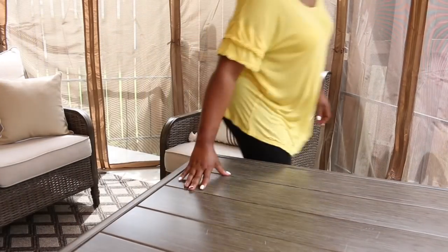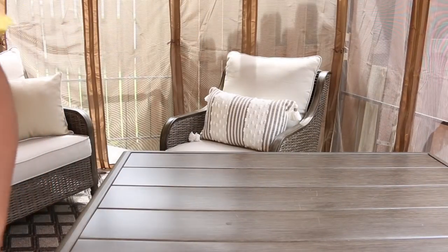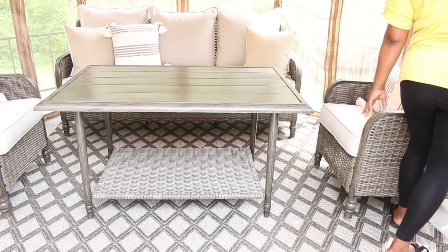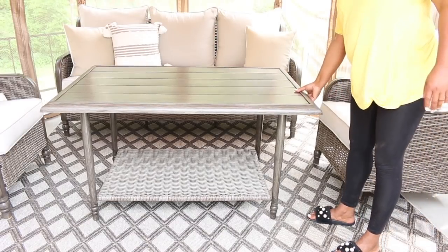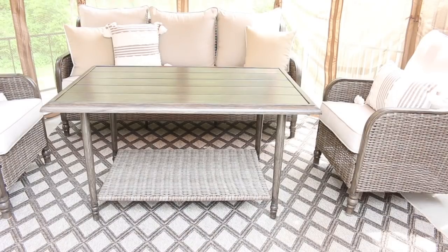Now I'm going to move the table in because the kids love having breakfast out on the patio table. And now that we have the concrete, it's going to be so much easier for them to maneuver around, because last summer we did not have the concrete. And I think that also contributed to the tent collapsing — kind of like London Bridge falling down.